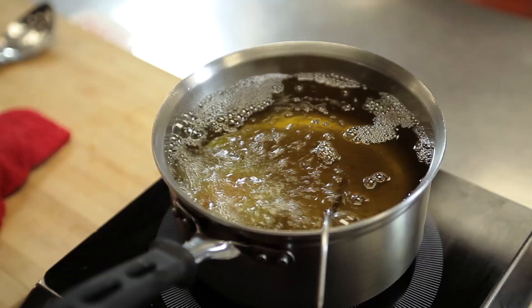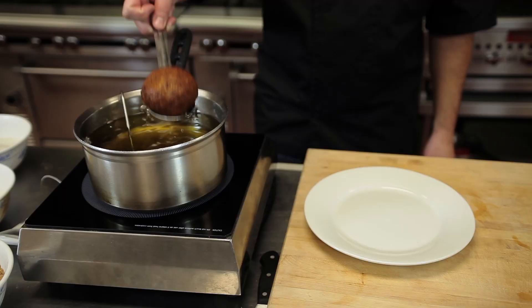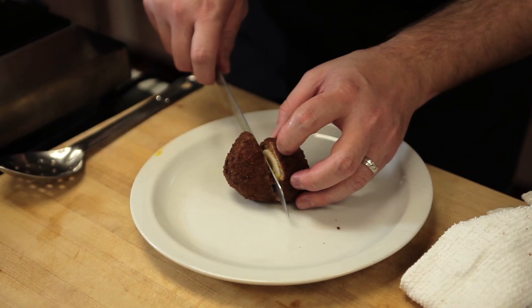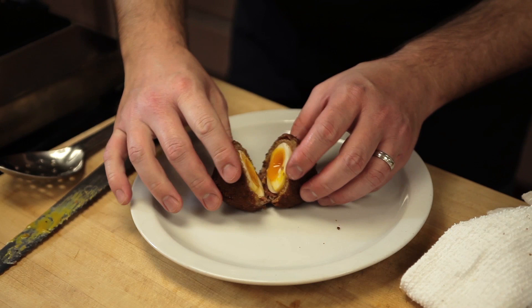I've got some oil here at 350 degrees. I'm going to fry this until it's golden brown. Now that it's coming out of the fryer, I'll let it drain for a moment and cool down, cut it in half, and there you have your perfect Scottish egg, soft in the middle. Your friends will love this.